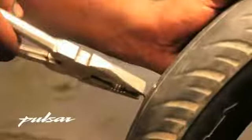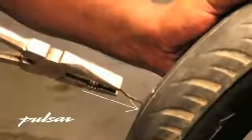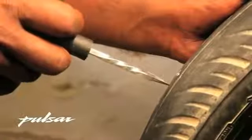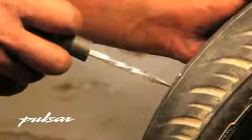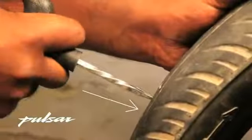Now pull the nail out using the plier. Note the direction of the nail through which it entered the tire. Take Tool A from the kit and push it inside the tire in the same direction the nail went in. It is very important to follow the direction of the nail.